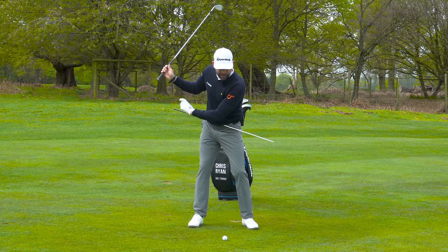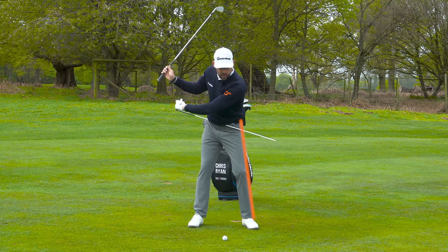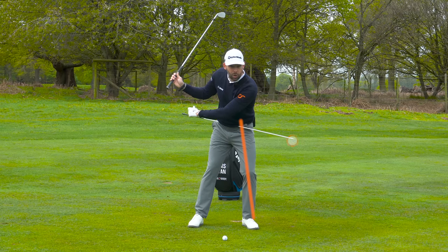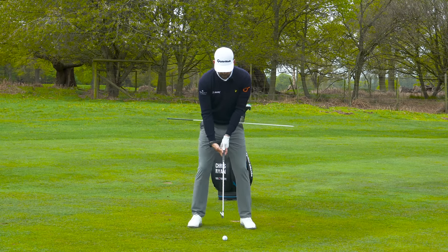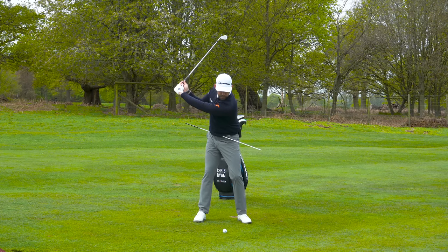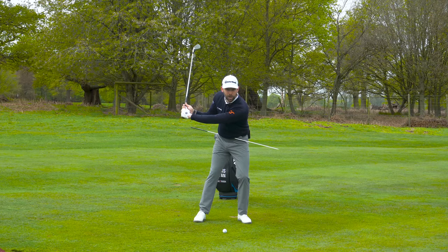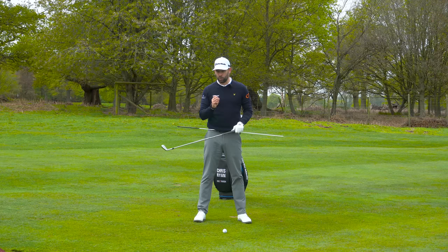The key move here - movement number one - is that in the transition we want the hips moving towards the target, but keeping that lead hip lower than the trail hip. We achieve a nice backswing where the lead hip is lower, and as we start to move towards the target we keep that left hip lower than that trail hip.